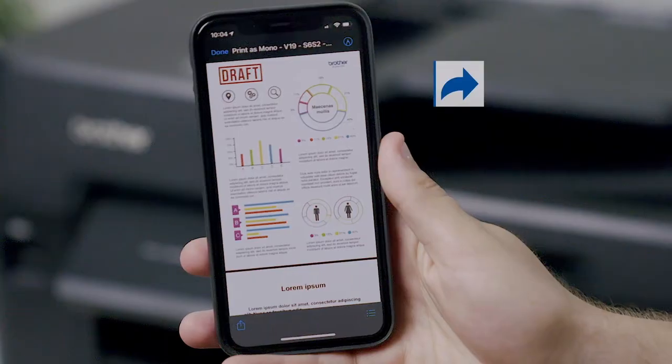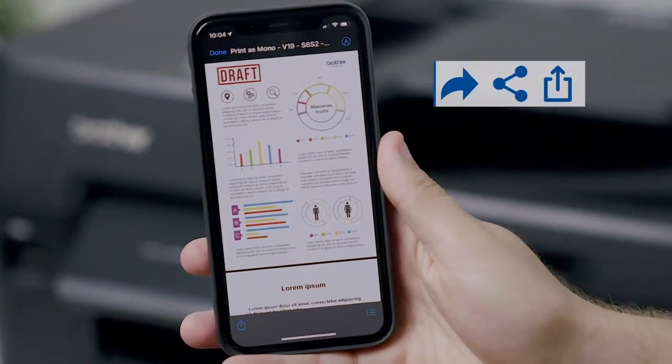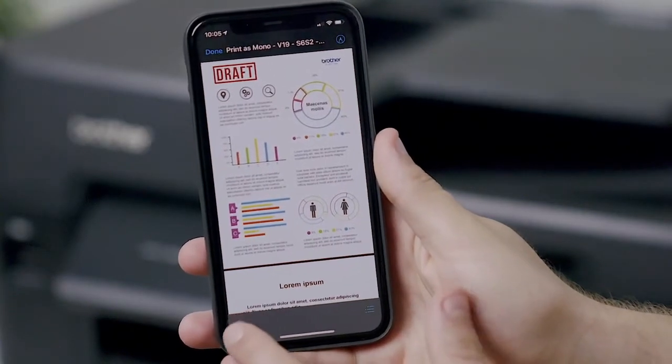When you are in the document or app you wish to print, you need to press either the curved arrow, share, or tap icon. Then tap the printer icon or print option.